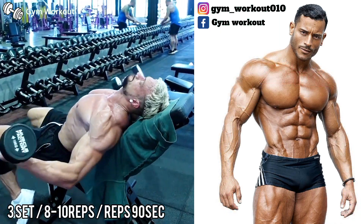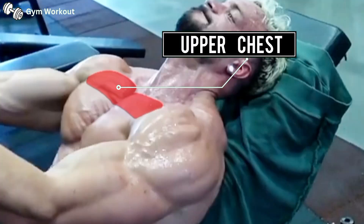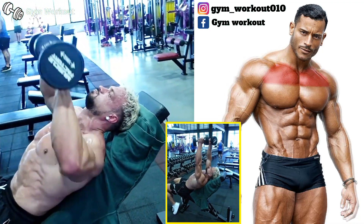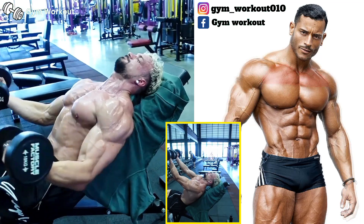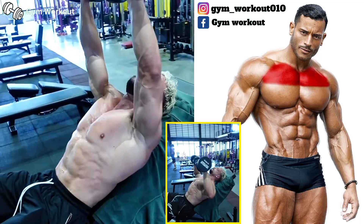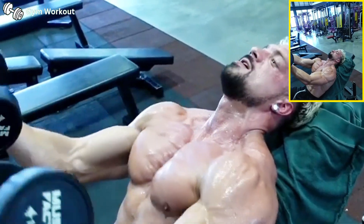Incline dumbbell press to reverse chest fly. Target muscle area: upper chest. Starting the exercise with dumbbells at chest level, press the dumbbells upward, then switch to a reverse chest fly. This is a unique exercise to break the plateau and help chest muscles grow.